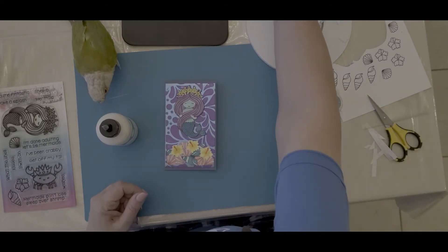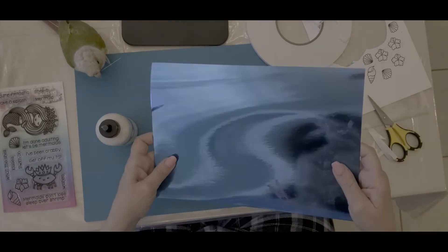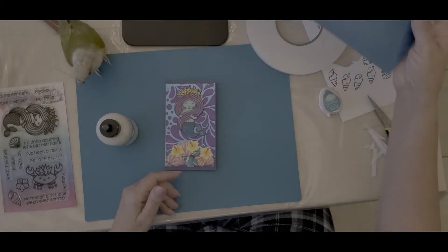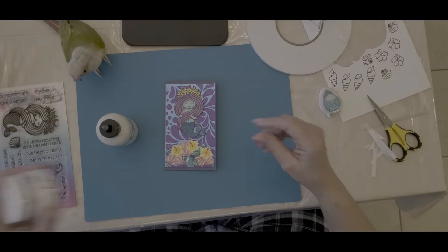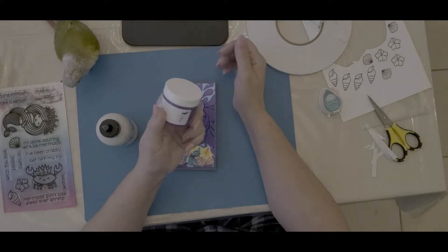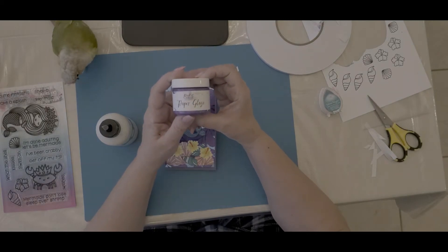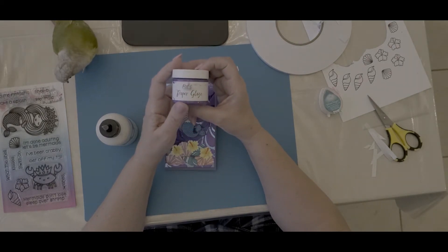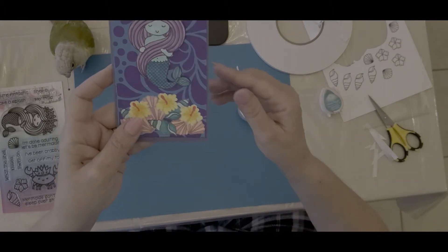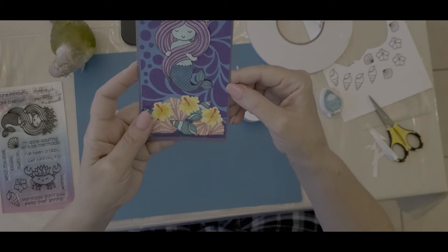I started with a piece of Crafter's Companion dark blue metallic cardstock, which is just gorgeous. Onto that I put some Agapanthus purple picket fence paper glaze — this stuff is really cool. I would open the bottle but my fingers are not cooperating today. I also sprinkled a little tiny bit of superfine glitter into the background, because you can never have too much glitter.